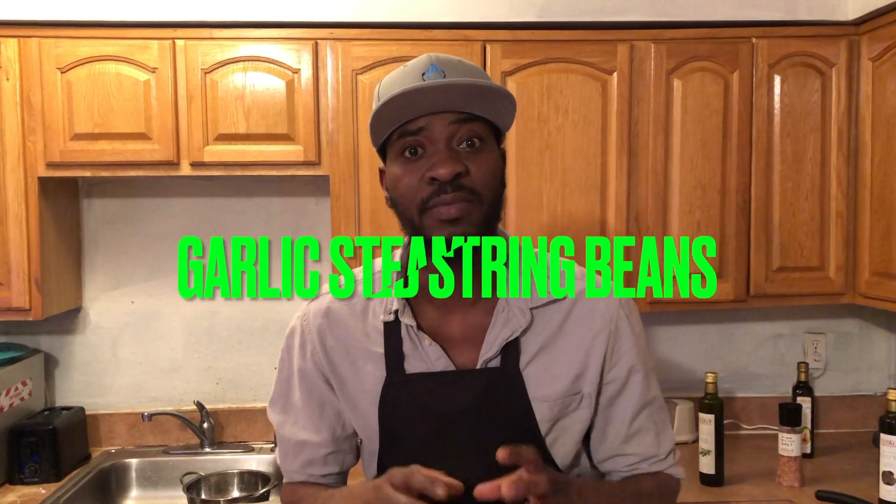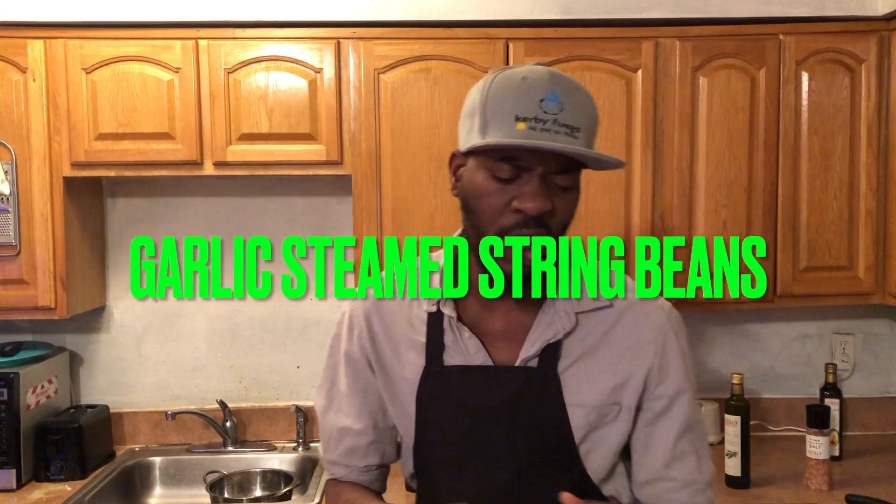Hello YouTube, today we are back for another episode — this one's going to be fun and easy, the kids will love it. Before I start, let me go ahead and thank all my subscribers, my old subscribers, my new subscribers, my very future subscriber — thank you guys so much. You guys keep watching, I'm going to keep cooking, frying, steaming, baking. No breaks today — we are making garlic steamed beans using my garlic butter.